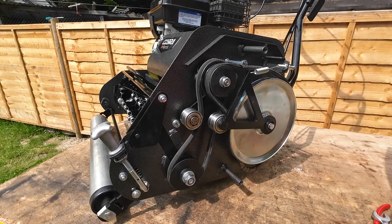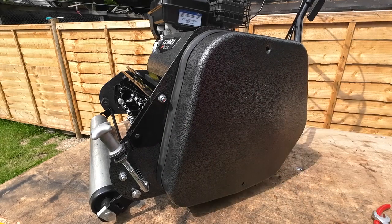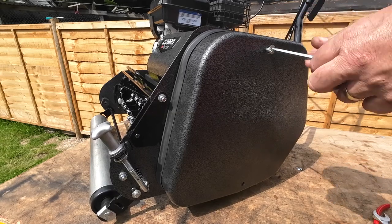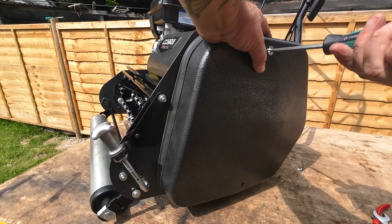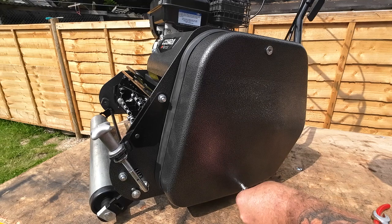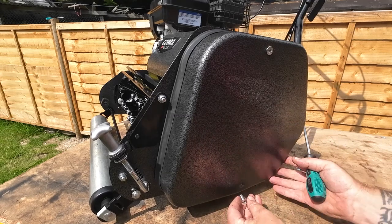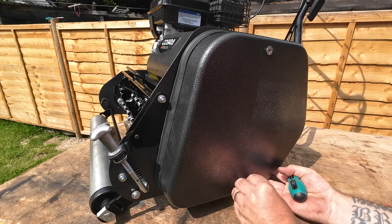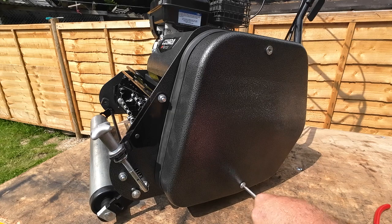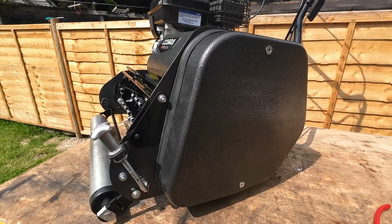Once that's all done, put your cover back on — it's just the two retaining Phillips screws we took out initially. Locate them first, wiggle it about a bit to find where it goes, get one half started then do the other. Just a bit of wiggling to locate the hole, do both screws up and seat them. Job done — belts changed inside five minutes.